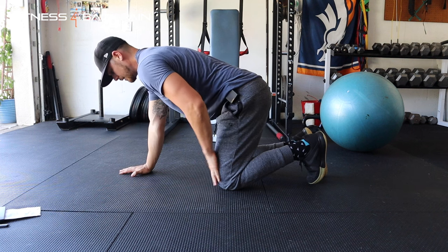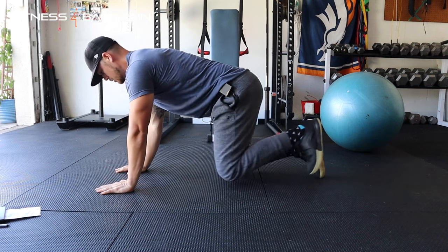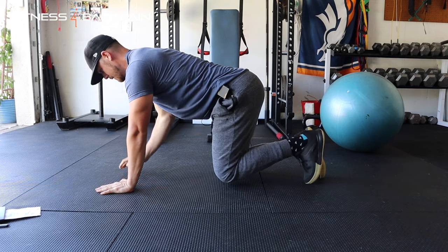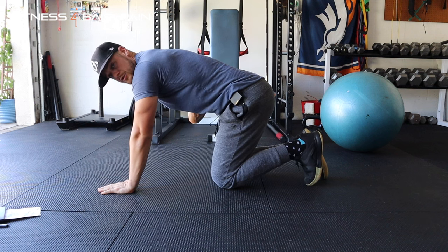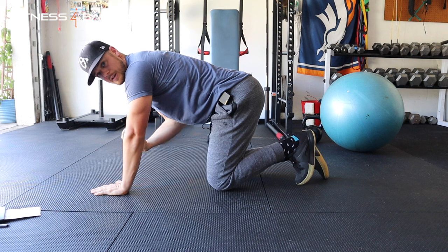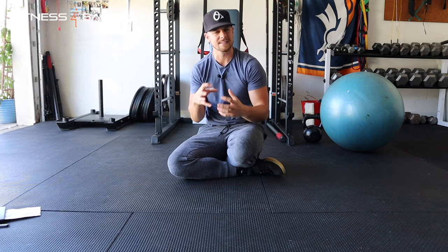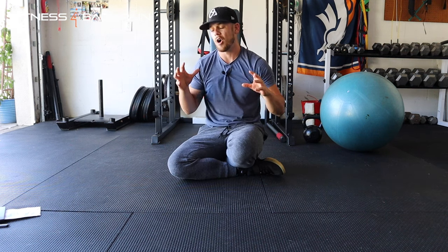Now put it together — similar to the dead bug: left leg and right arm. Take your right arm straight out and your left leg back. I'm not twisting; I'm punching straight out and driving that heel to the back, creating full body tension. Keep your spine neutral in a safe, healthy position throughout. There are lots of ways to modify the bird dog. With lower back sensitivity, too much repeated extension can cause irritation, so break it down to the simplest version first and build up tolerance.